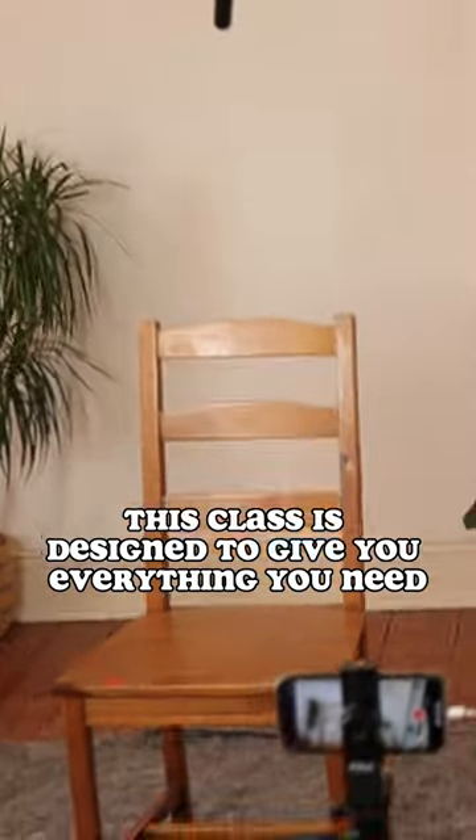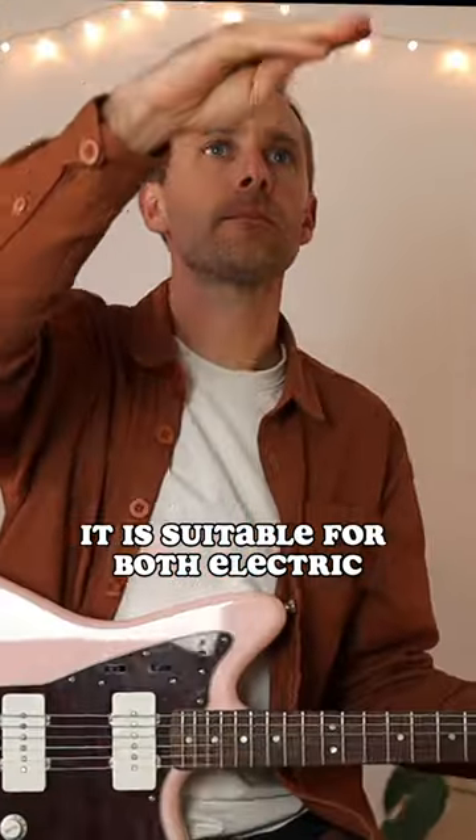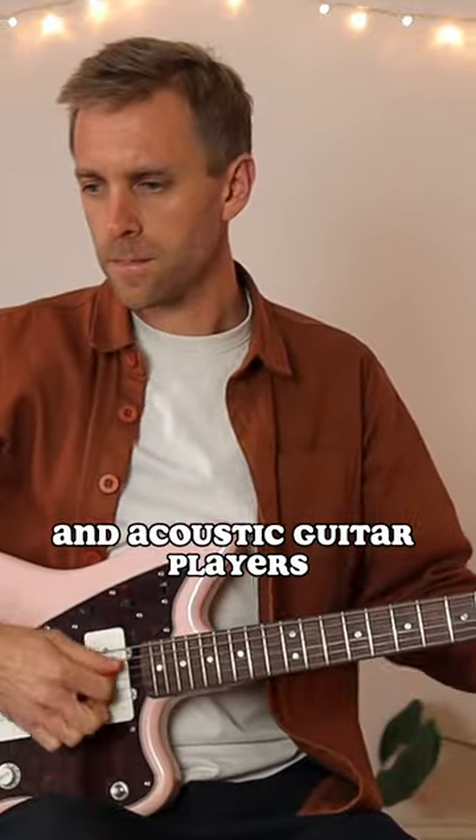This class is designed to give you everything you need to get up and running on the guitar. It's suitable for both electric and acoustic guitar players and you don't need to have any previous musical experience.